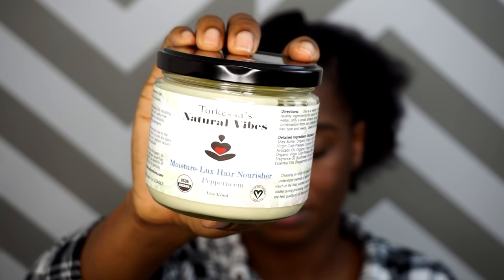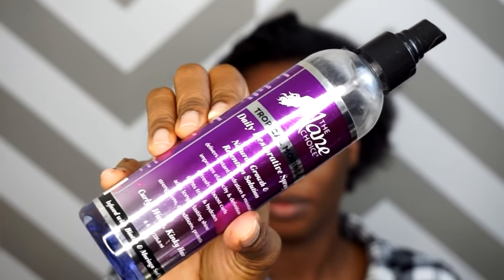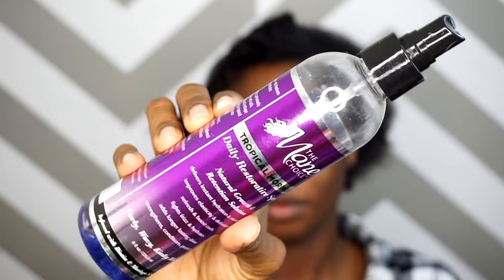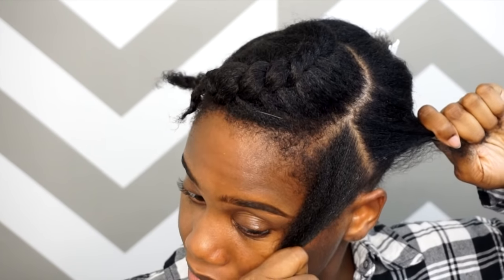I'm gonna be taking my hair nourisher — I'll definitely link it below — and I'm gonna be taking this Tropical Moringa Restorative Spray by The Main Choice. These are the two products that I'm gonna be using for the style today.